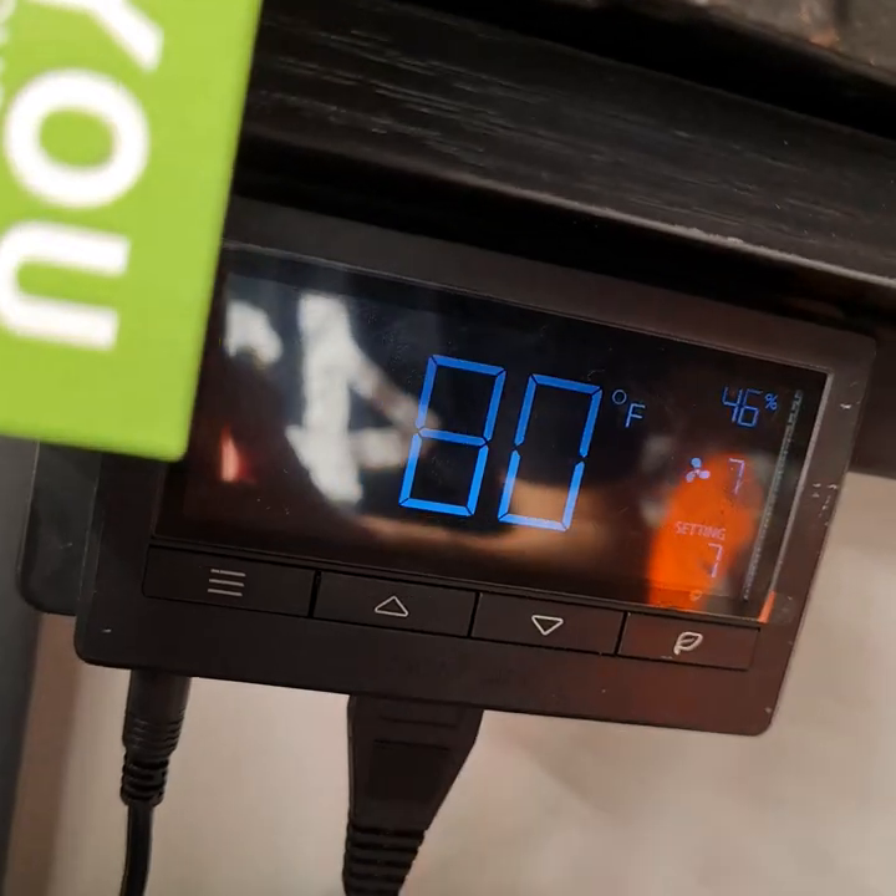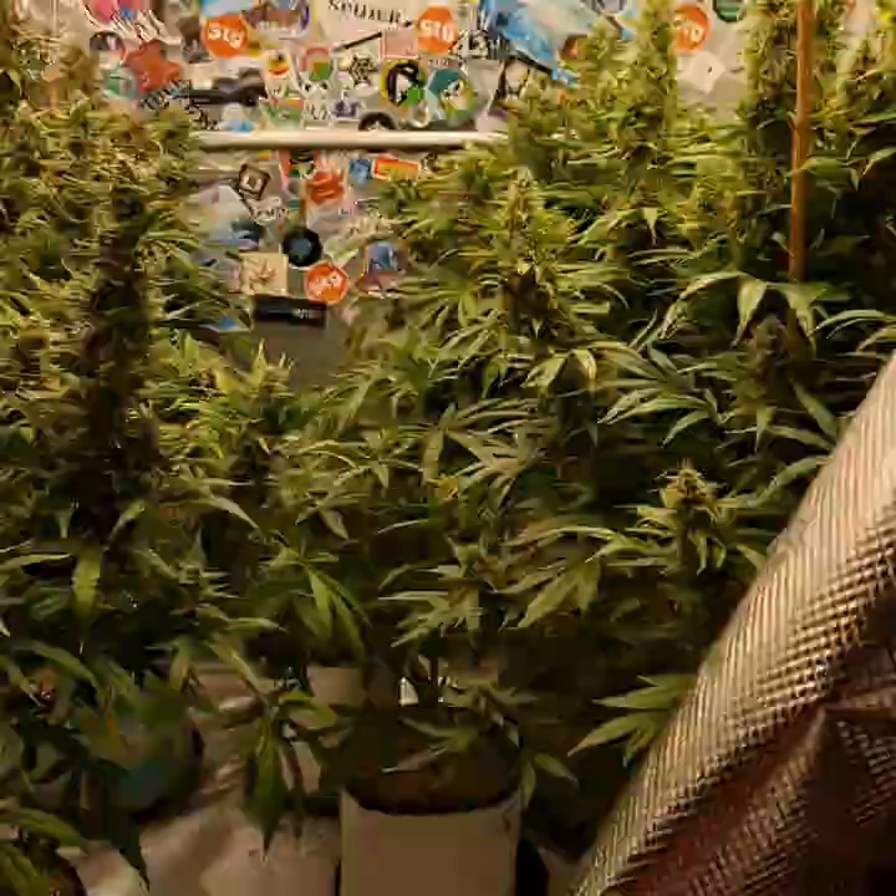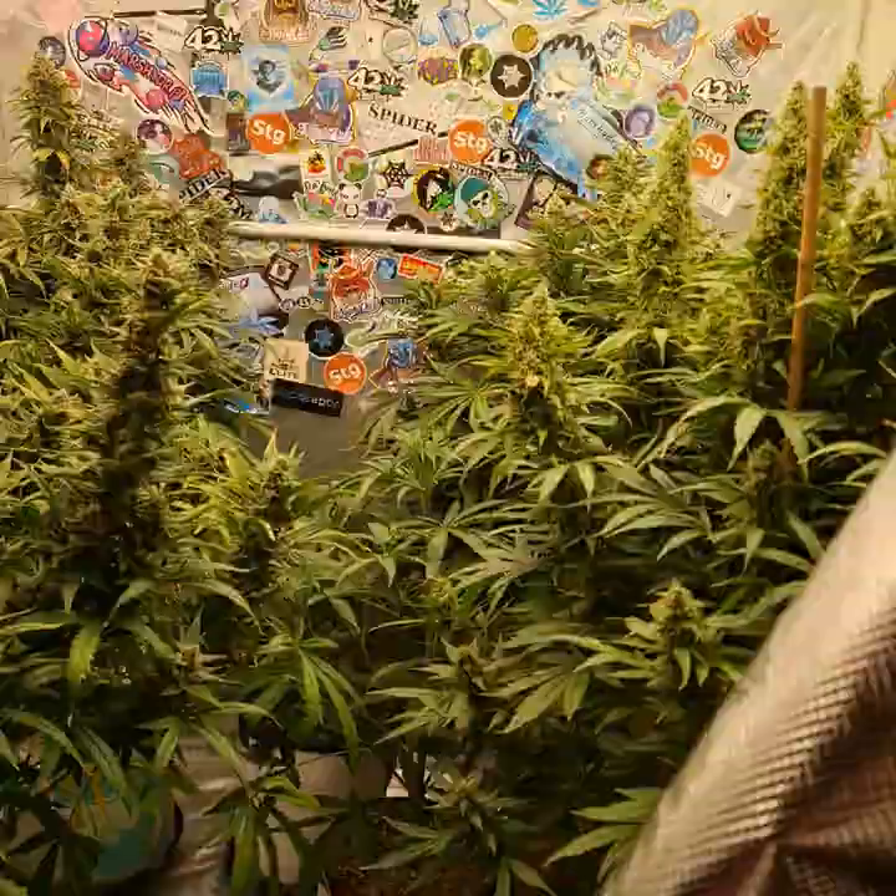Alright, 80 degrees, 45-46% humidity. It is like almost 10 p.m. here, but the girls need to be fed. So what the girls want, the girls get. We just got back like an hour ago from dinner.